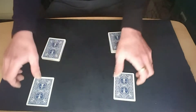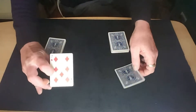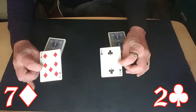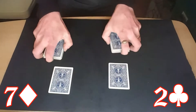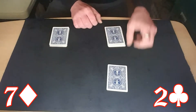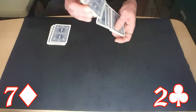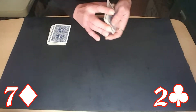Now I turn around so I can't see what's going on - I'm not looking at the camera or anything. You can see spectator one's card and spectator two's card. Then I turn back around. Spectator one then sticks their card anywhere into spectator two's packet, and spectator two puts their card anywhere into spectator one's packet.